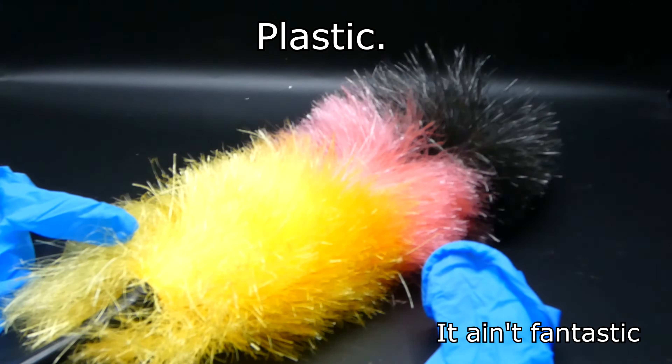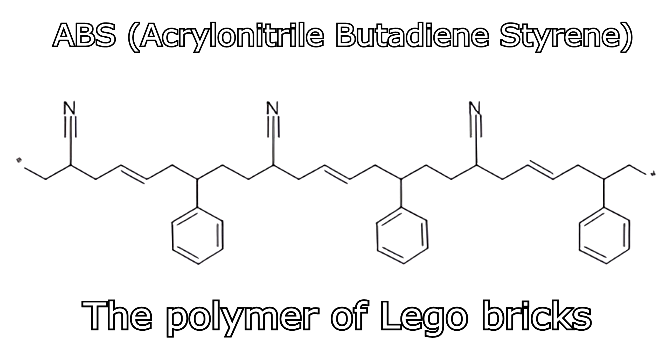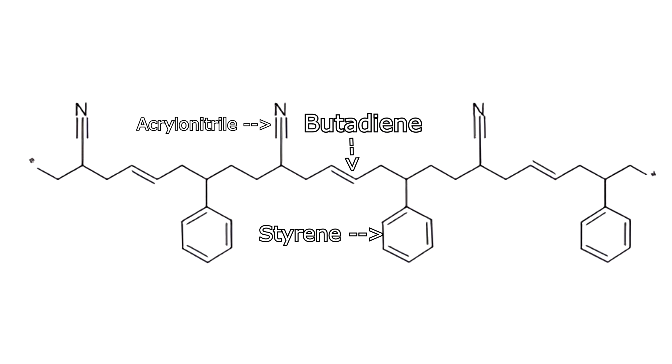I am sure that all of you know what plastic is, but did you ever wonder what it looks like on a molecular level? Well, plastic is composed of many long repeating molecule chains called polymers. If we break this name down into two pieces, we can see that a polymer is composed of lots of things called monomers. Monomers are units that can be easily linked together via the process called polymerization to create polymers, which give plastics their properties.